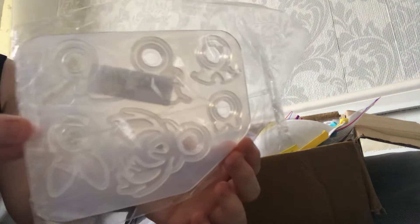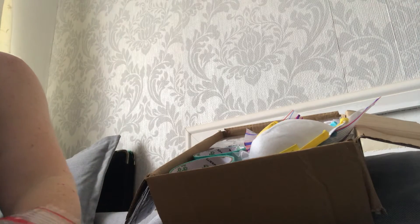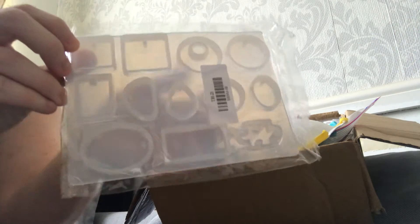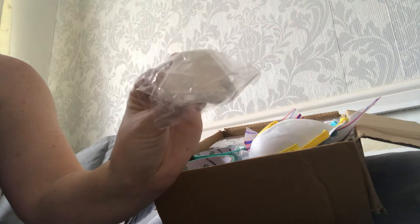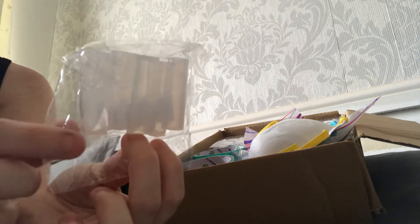Inside there are various molds in different shapes. There are bracelets in two different sizes, and another mold for the pendant - so you've got a little puzzle piece, teardrop, rectangular, oval, squares, little hearts, diamond shapes. There are diamond shapes in small and large, and then there are the tubes which you can make pendants with.